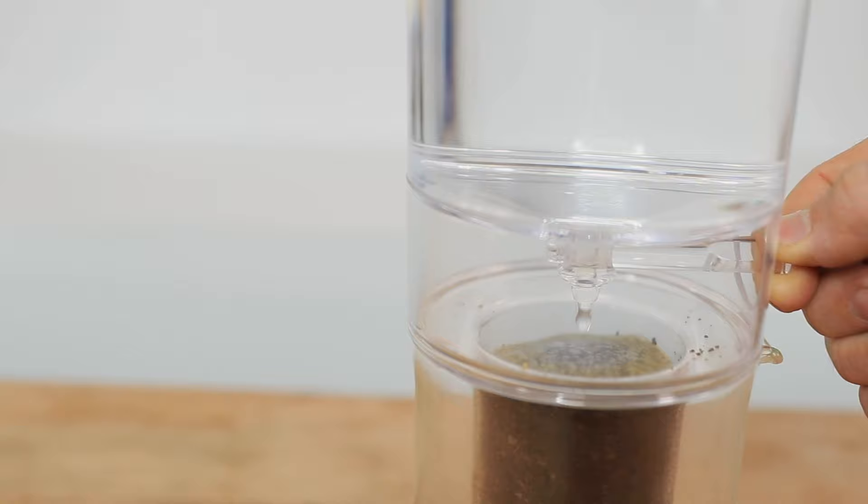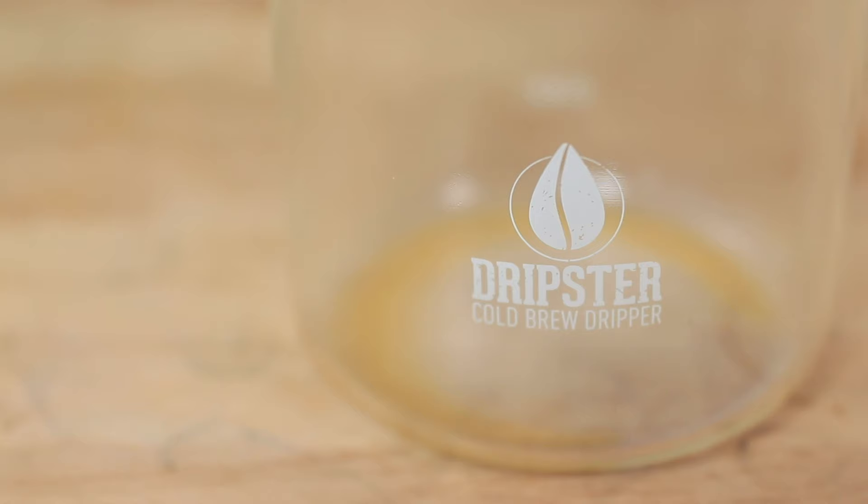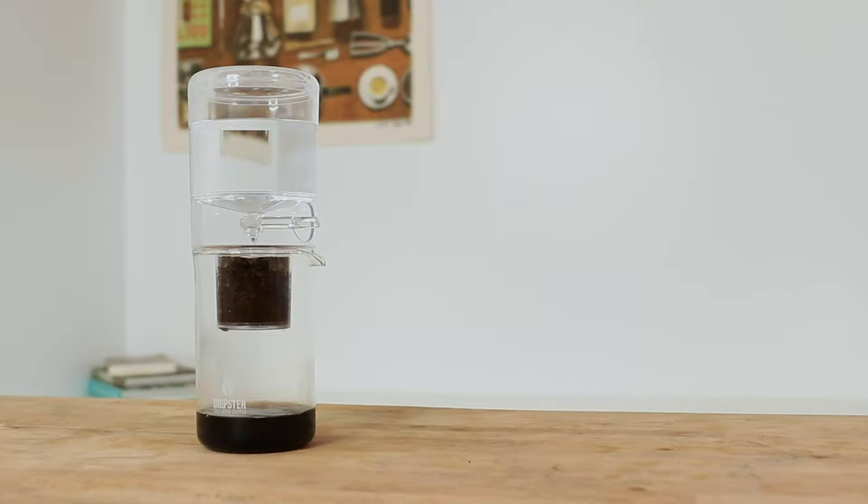With that done, fill up the top water chamber with 600 mils of water, place the lid on, and now adjust that drip rate to around one drip a second. This will ensure a steady brew time where it will finish around the three-hour mark, and once it's started you can walk away and let it slowly drip on out.